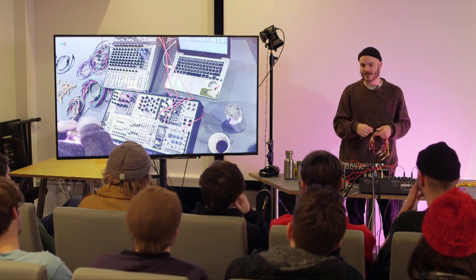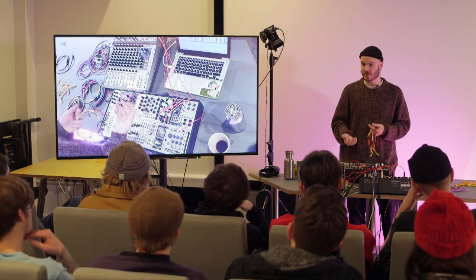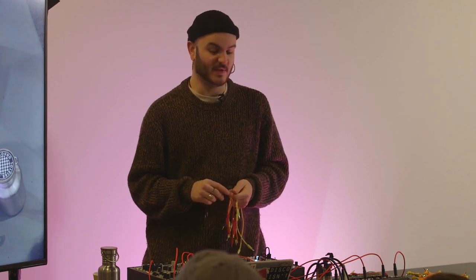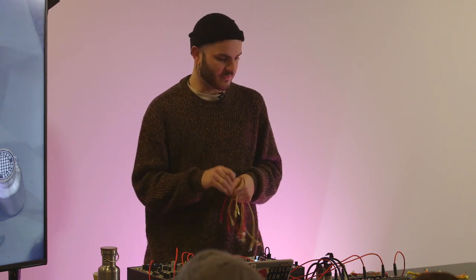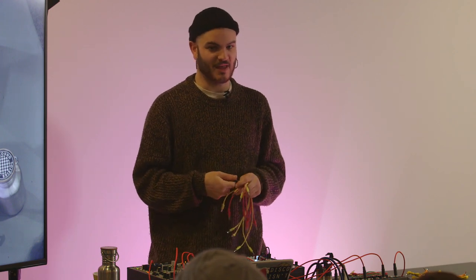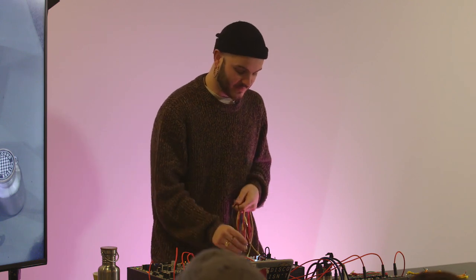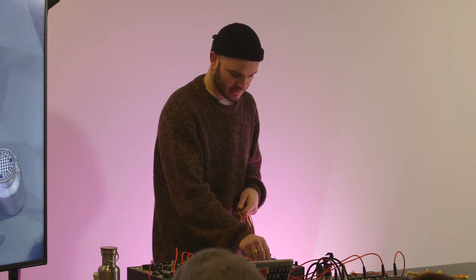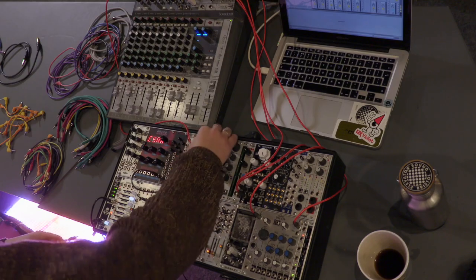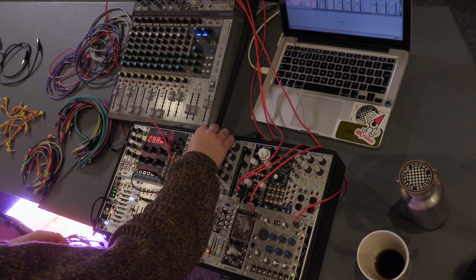Things like big sub drops are really doable in software — you can get really clean, interesting things. Creating sine waves in a computer is great because mathematically they're going to be perfect, no weird overtones. If you're doing it in hardware it's a slightly different story. Let's get an exciting saw wave — let's get some harmonics out of it.